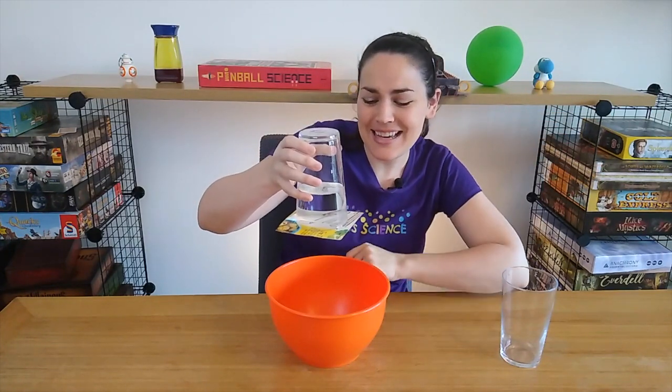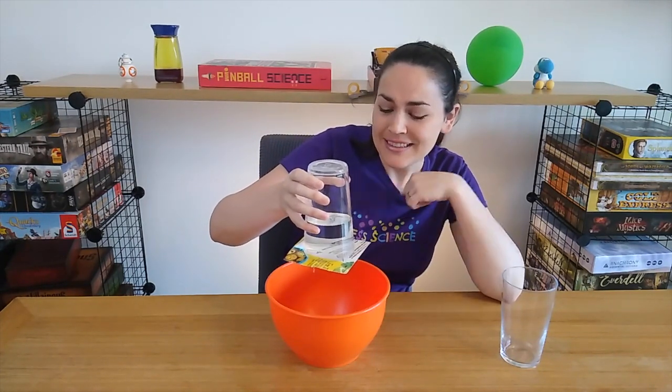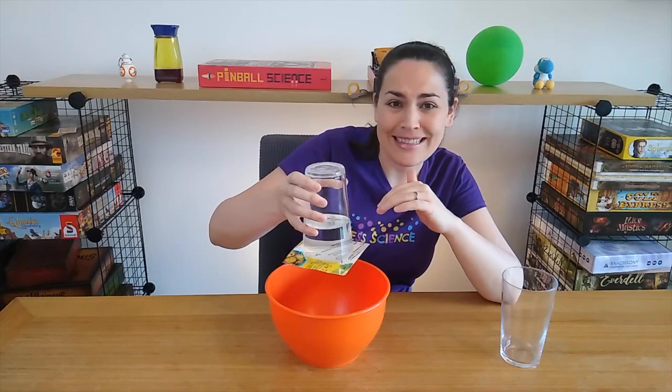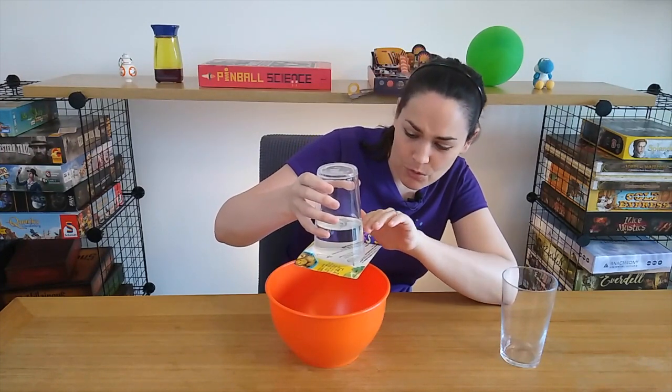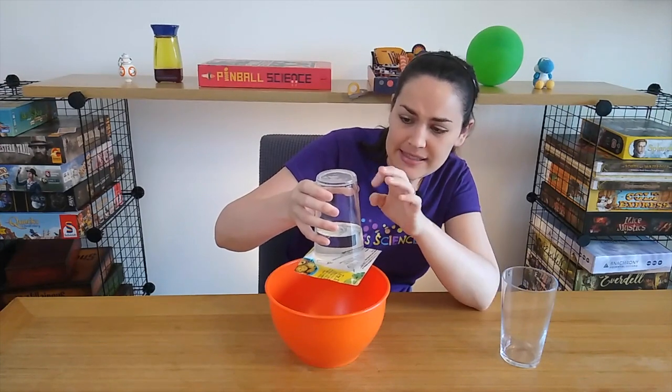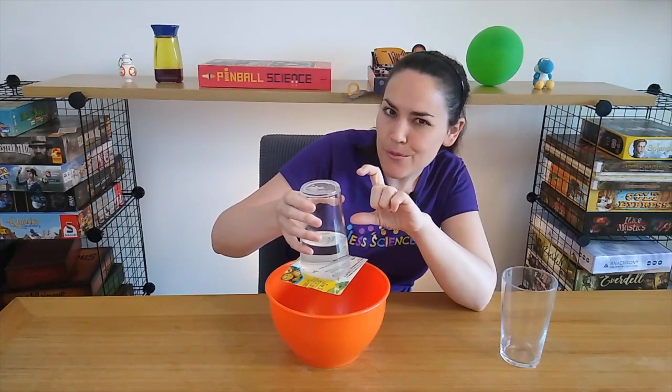Now there's a bunch of science at work here. When I first put the cardboard there, what happened was a little bit of water leaked out. That meant that because the seal — the water was there — the air inside stayed the same. No more air came in, but it now had a little bit more space.